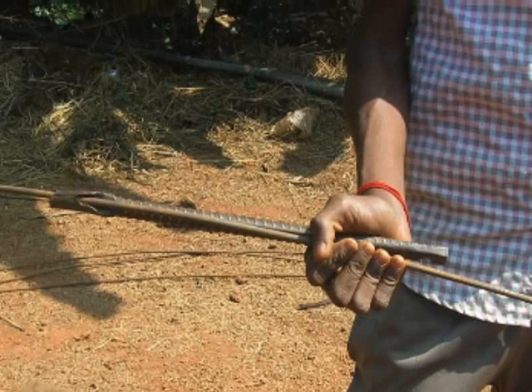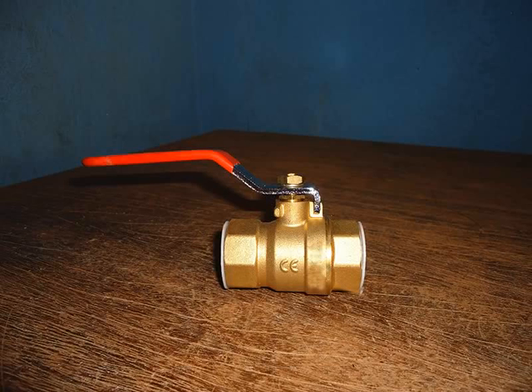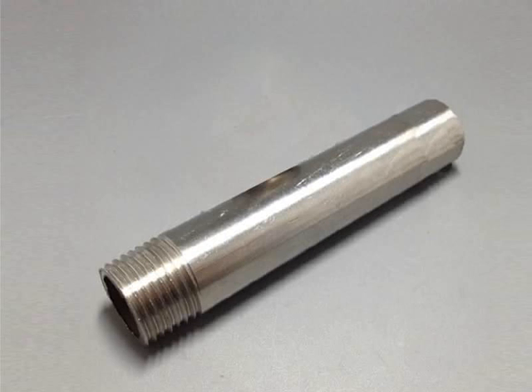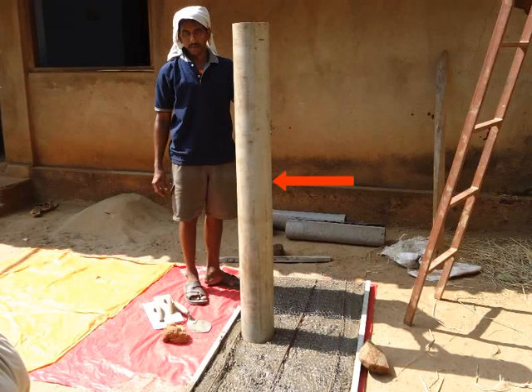We will now look at other items required to construct the plant, such as tubes, pipes and valves. We require a main gas control valve of size 1 inch. A metal pipe to be connected from the center of the dome, 30 cm by 1 inch diameter — this will be the main gas pipe. Gas conveyor pipe of half inch diameter; the length of this pipe will depend upon the distance between the biogas plant and the kitchen. Inlet pipe connected from mixing tank to digester tank should be 6 inches diameter and approximately 5 feet in length.